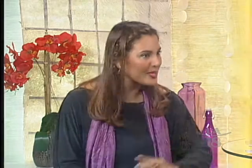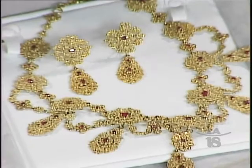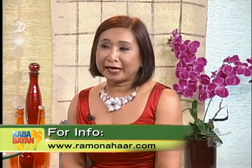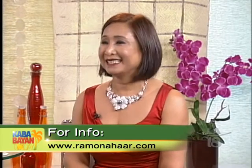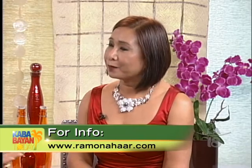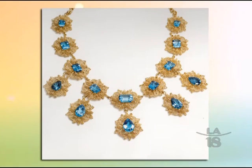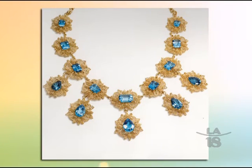For those who want to get a piece of jewelry from you, how does this work? They can get in touch with me — I have a website, ramonahar.com, and my phone number is there, or they can message me on Facebook. You are open to people getting in touch with you because each piece is one of a kind — you won't have the same piece as anybody else, and that's what makes it so special.